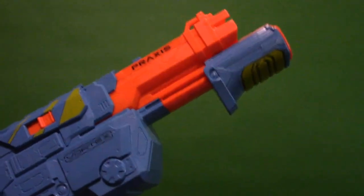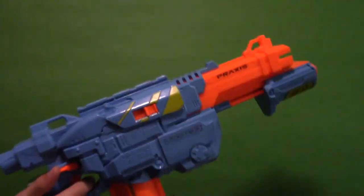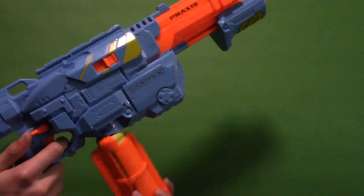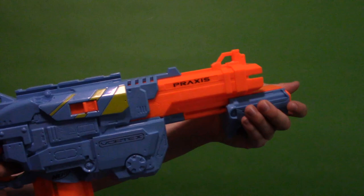So when you put the magazine in you can eject it like so. Put the magazine in, and now we can prime the blaster — the blaster is now primed.